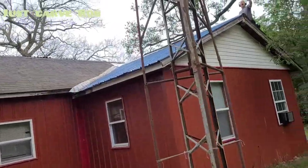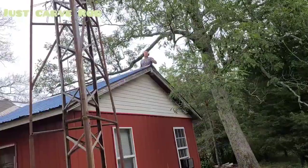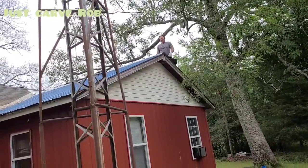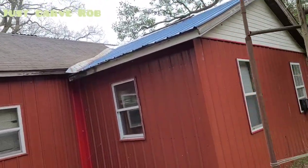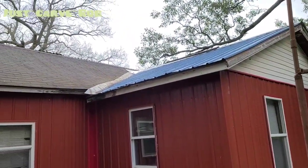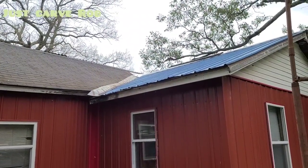The roof is on fire. We don't need no water. Let the mother... Now I'm gonna have to edit you. We can't have no swearing in the videos. That's crazy Derek up there working on the roof. I'm the gopher. So that's what we're doing today. Not carving.